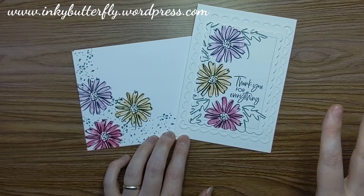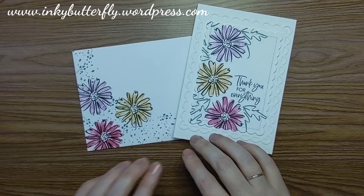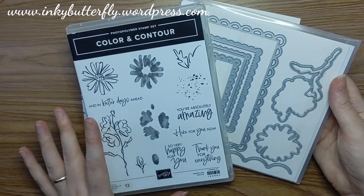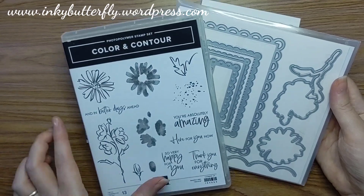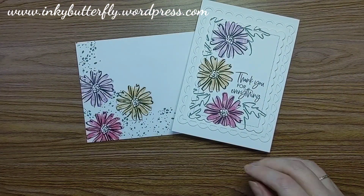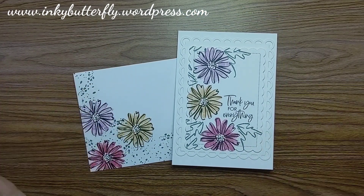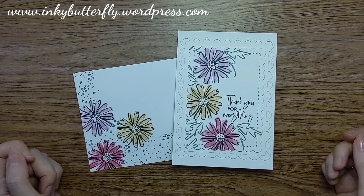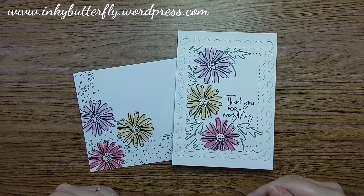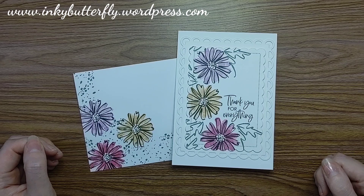I hope you've enjoyed that — it was designed to be very quick and simple, a really nice introduction to this beautiful Colour and Contour bundle. I really love it and I hope you do too. Links are in the description if you wish to purchase any of it. I'd love to be your demonstrator if you live in the UK, and if you don't have a copy of the new catalogue, let me know. Do have a look at the joining offer — it's even better value during the month of May.